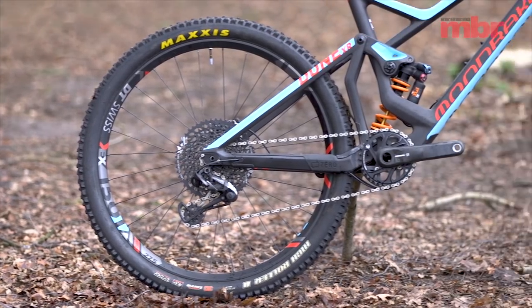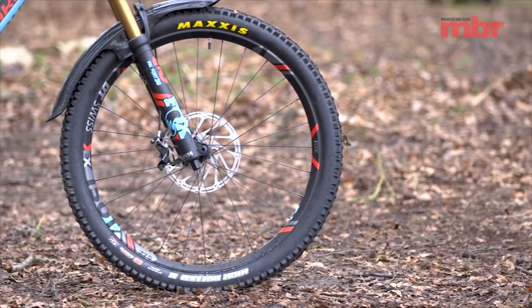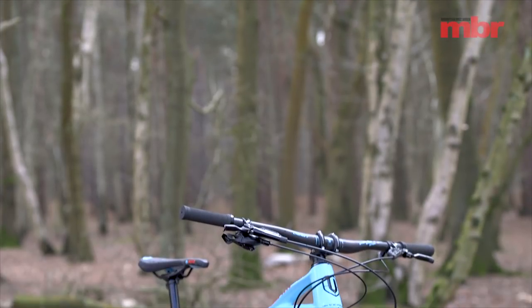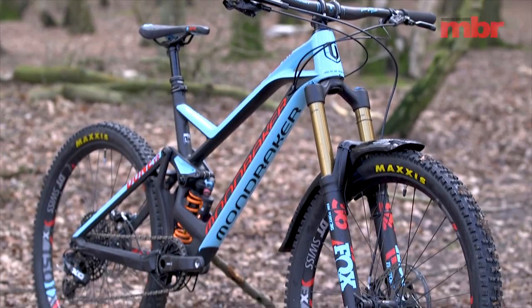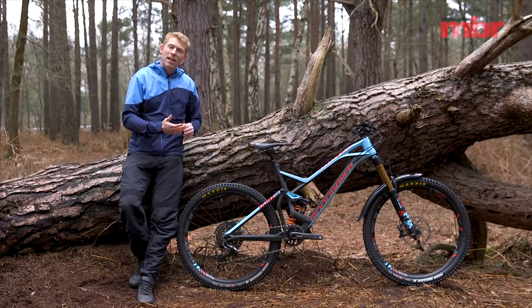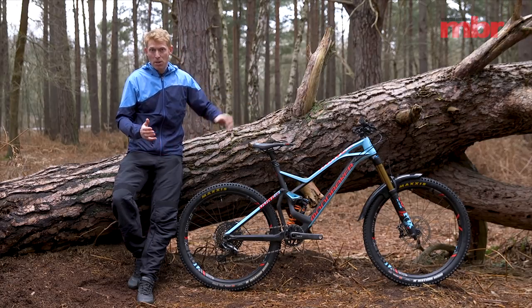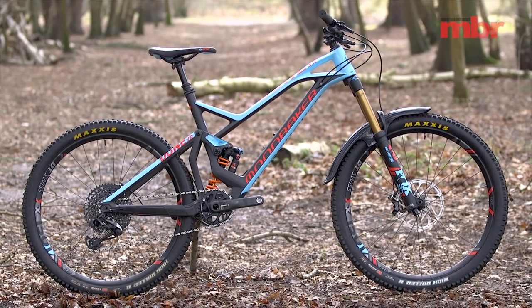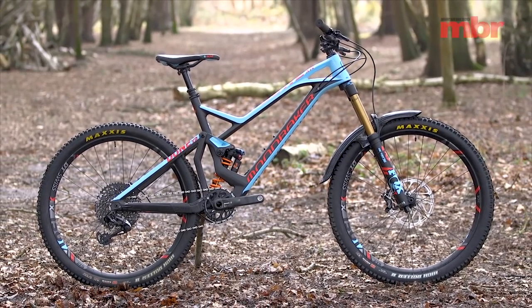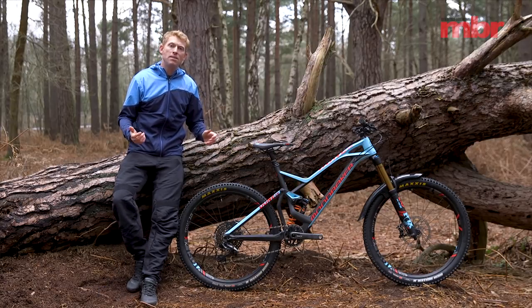Wheels come courtesy of DT Swiss — the EX1501s — and Mondraker have put a set of High Roller 2 tires on here. They are the 2.3 tires, which sounds almost old school compared to the 2.4s, wide trails, or even 2.6s you might find on a lot of other bikes in this category. Worth noting that the carbon rear end has a little tight clearance, so you could probably squeeze a 2.4 in there but it'd be touch and go. The front boost fork has no clearance issues. The cockpit uses Mondraker's own 30 millimeter stem for that forward geometry setup and a 780 millimeter wide handlebar.